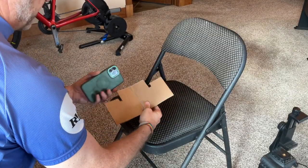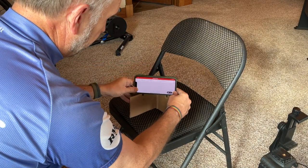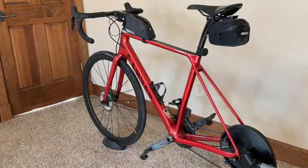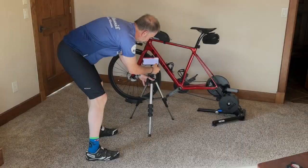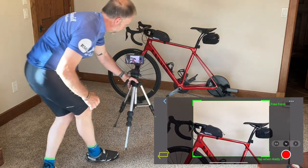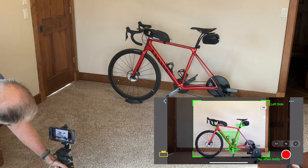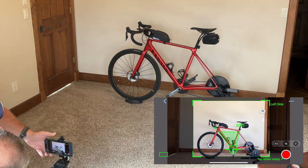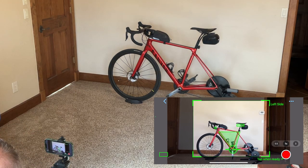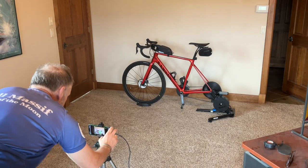If a tripod isn't available, you can create a mount from cardboard. You can also hold the device while recording, but be sure to hold it as steady as possible. Make sure your device is about the same height as the bike's top tube. Press the record button to activate the camera. The app will start analyzing the scene to determine the orientation of the bike. Move away from the bike until the bike is roughly aligned with the overlay. Use the corner guide to ensure you've got the right camera height and it is level. When you are all set, hit the record button.